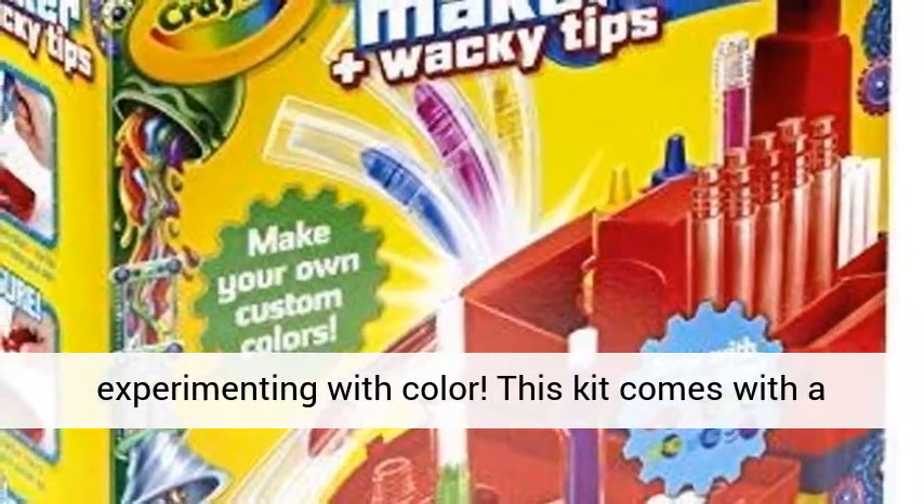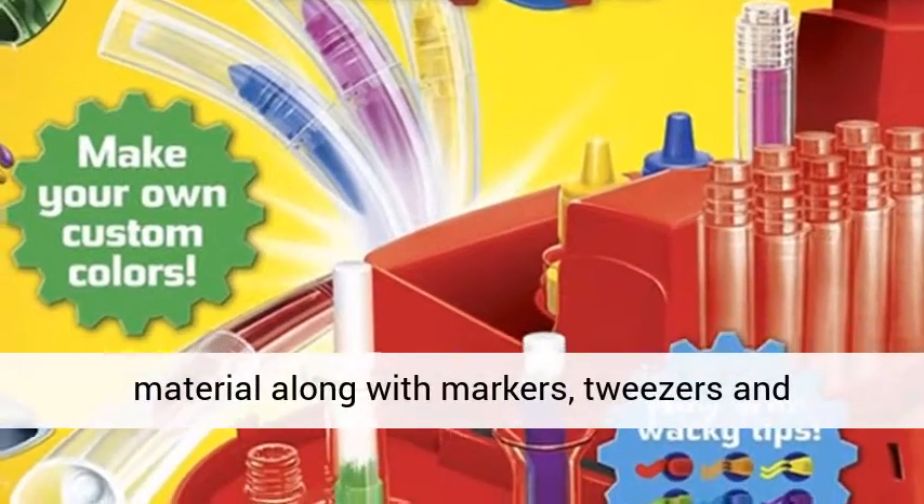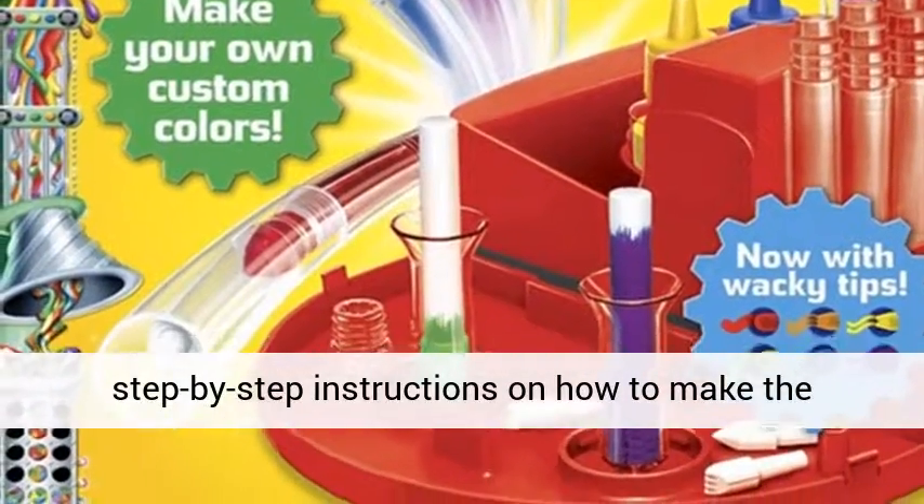This kit comes with a carrying case packaging and contains non-toxic material along with markers, tweezers, and step-by-step instructions on how to make the custom markers.